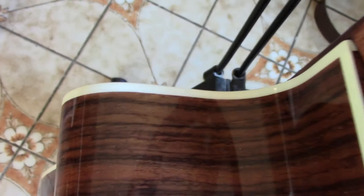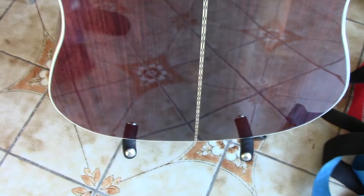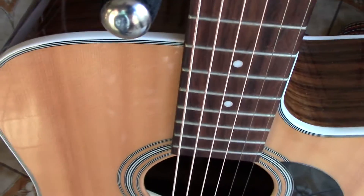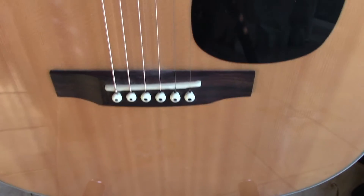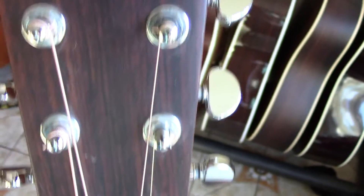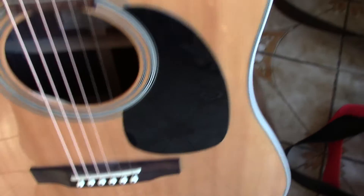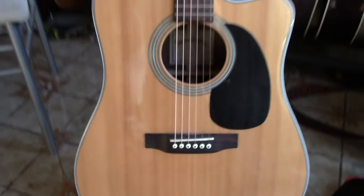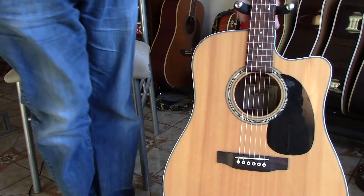Nice binding on the higher models in the range. This is a rosewood veneer on basswood back and sides, Sitka spruce top, rosewood bridge, rosewood fretboard — very similar to the Martin it's based on, except the Martin was all solid wood and has an ebony fretboard and bridge. But other than that it looks almost exactly the same.